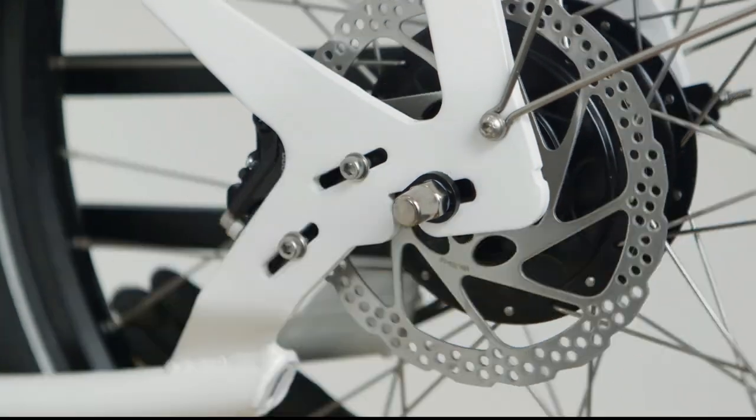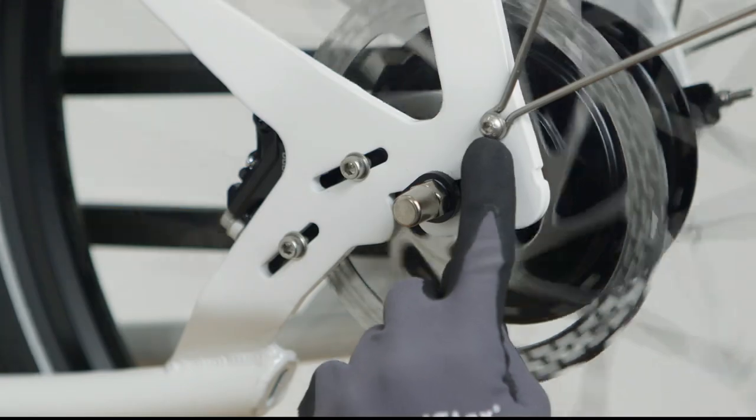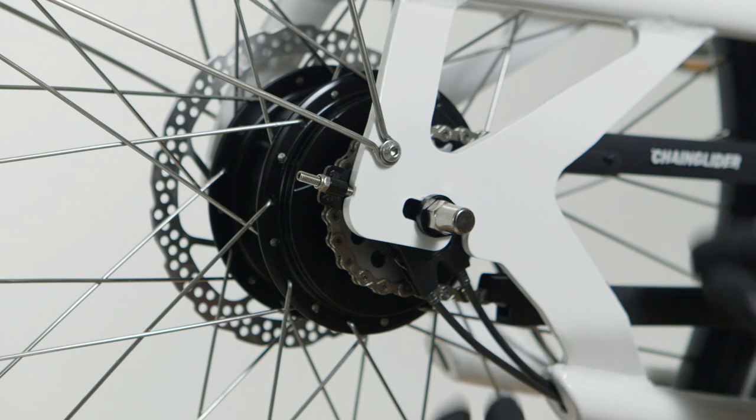Check whether the wheel spins freely. With extreme chain adjustments, you might need to readjust the mud guard or the caliper. When finished re-tensioning the chain, you can reinstall the Hebe chain glider.